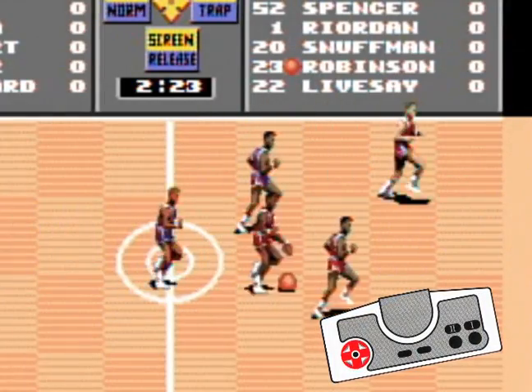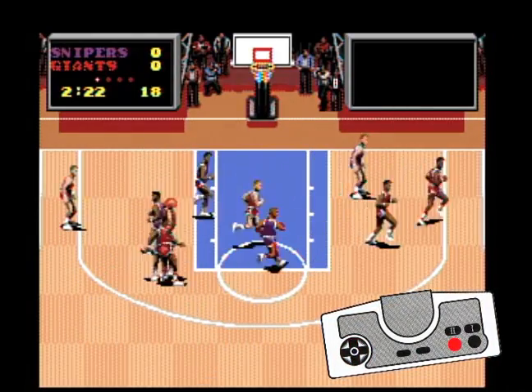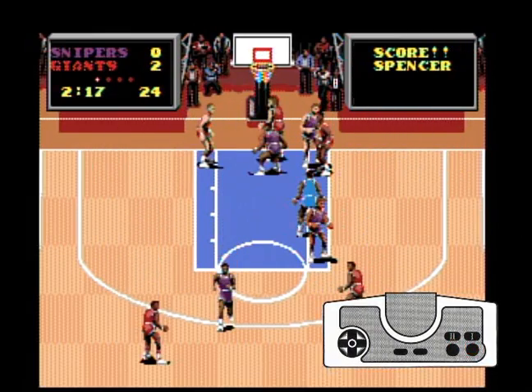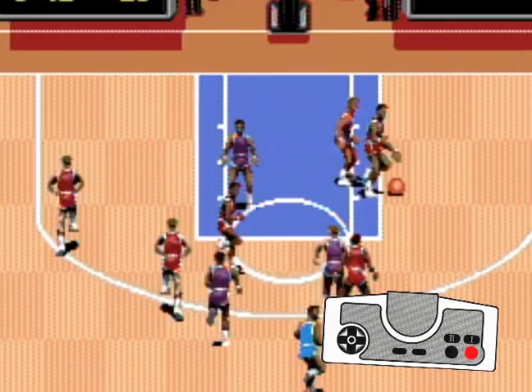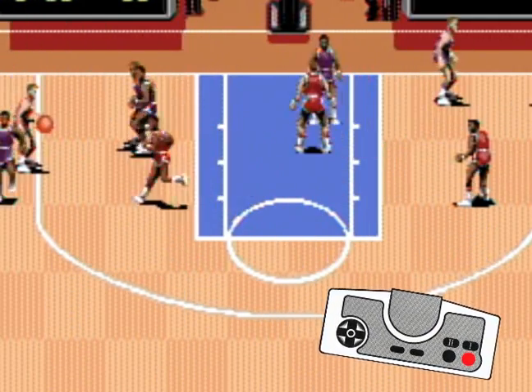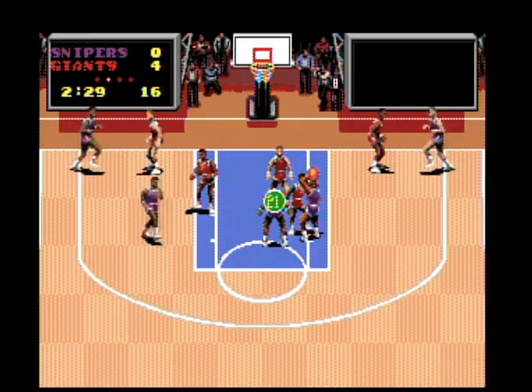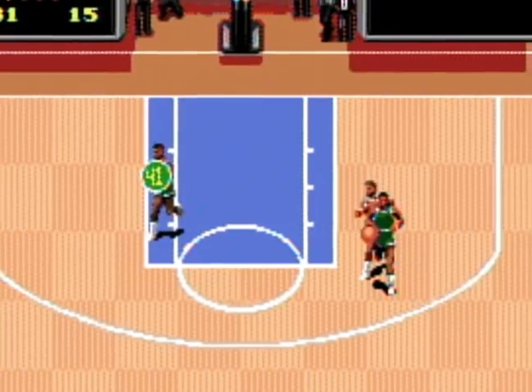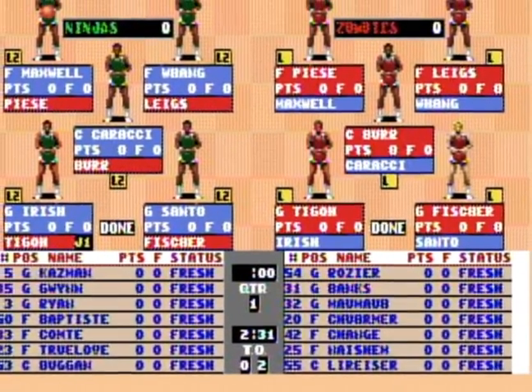You run around the court with the directional pad, change player control with button two, pass the ball with button one, shoot the ball with button one, attempt to steal with button one, and even block shots with — you guessed it — button one. You can also assume a pretty good defensive position, call timeouts during a game, and do a ton of substituting.